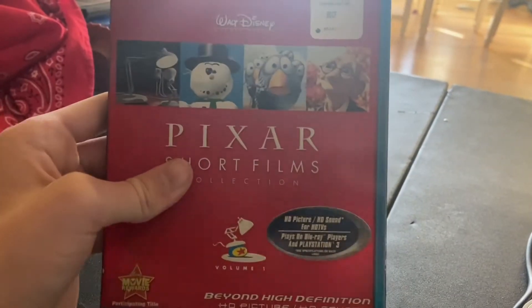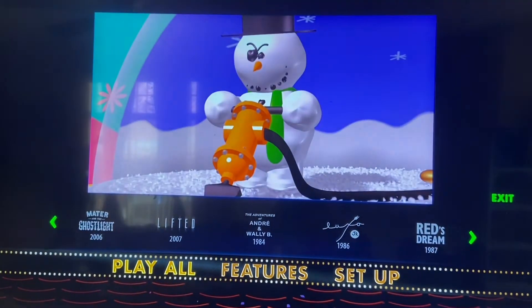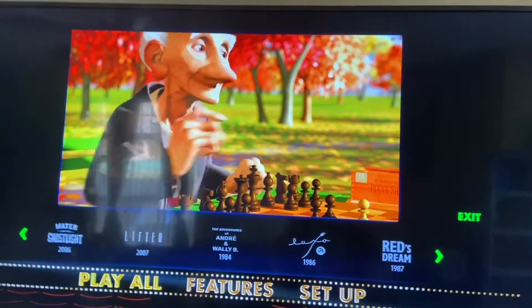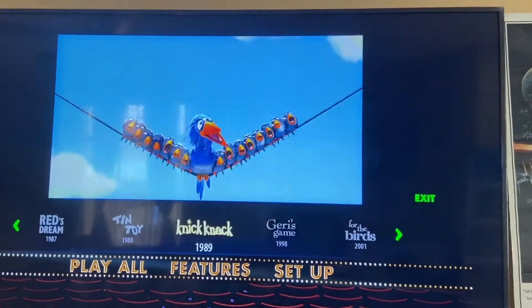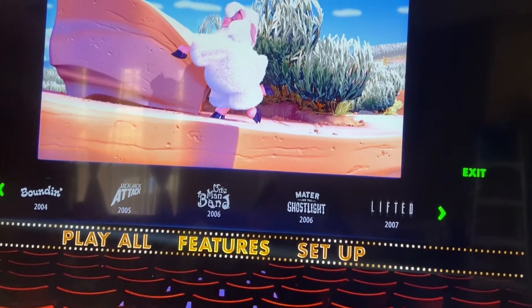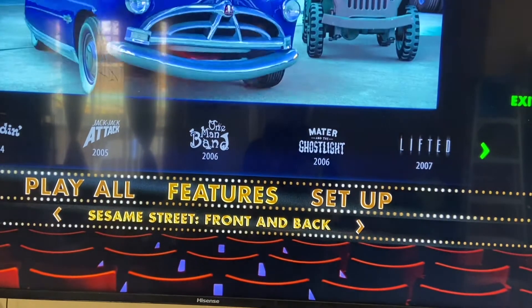Now let's go into the Blu-ray menu. Here is the Blu-ray menu of the Pixar Short Films Collection Volume 1. As you can see, this takes place in a movie theater — Pixar's movie theater, of course. Since this is the Blu-ray release, it looks very different. Play All will lead you into the shorts. Going above one of them will take you to the commentary or something. The bonus features on here are the Pixar Shorts: A Short History, Sesame Street Surprise, Sesame Street Right and Heavy, Sesame Street Up and Down, and Sesame Street Front and Back.